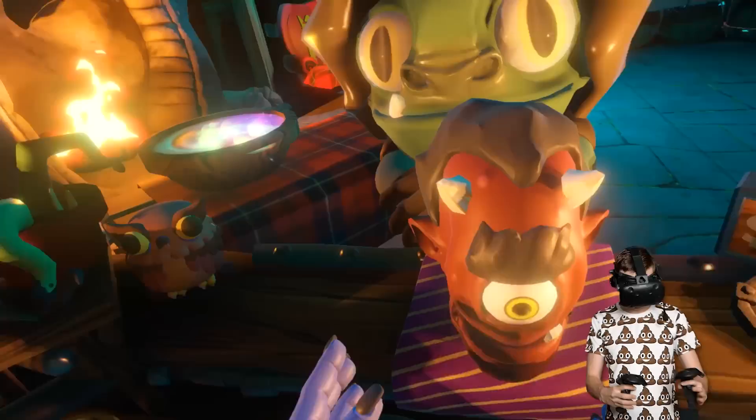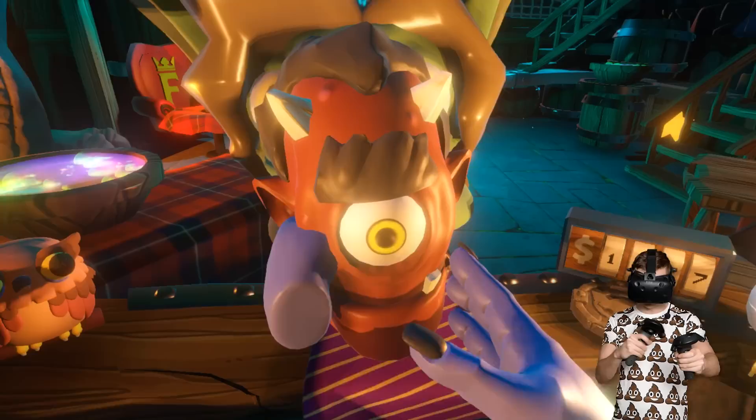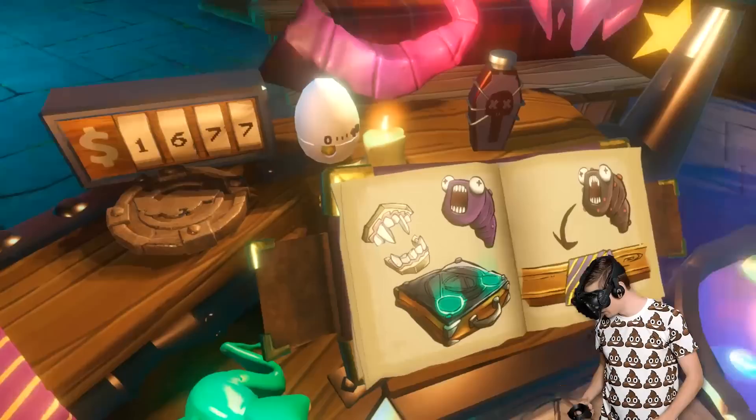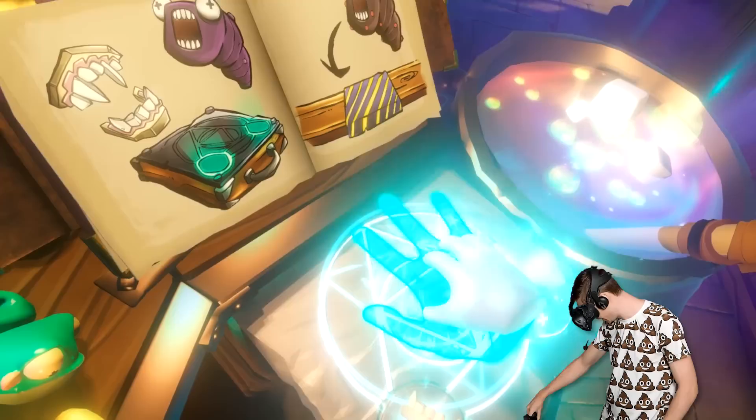We can turn Barry into a holy guy, we can turn Barry into an evil guy, but can we turn Barry into both of those things at the same time? I'll demonstrate what I mean by using the frog over there. But first, we've got a customer and he needs a vampire slug. We don't really use either one of these ingredients all too much,